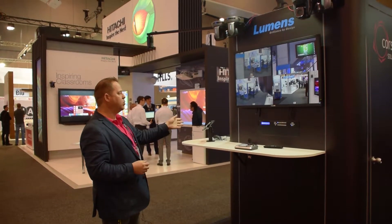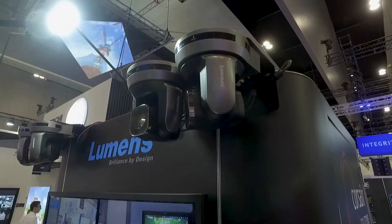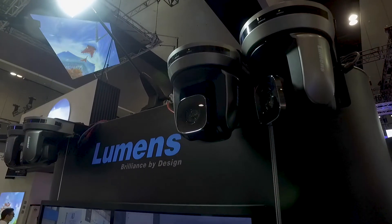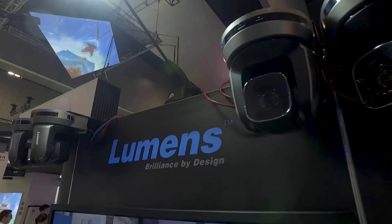We also have the A20P, which is the IP and DVI camera. The great thing about this that a lot of people like is you can actually embed local audio feeds from that camera into the IP source.